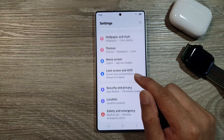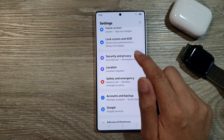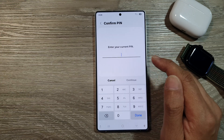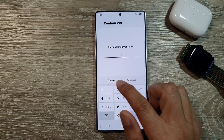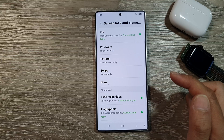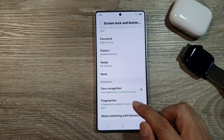Next, scroll down and tap on Security and Privacy, then tap on Lock Screen. In here, enter your current PIN or password and tap Continue. Then scroll down and tap on Fingerprints.